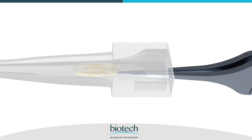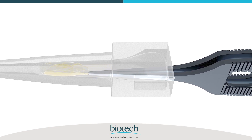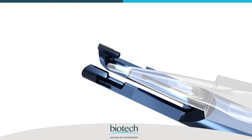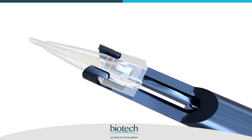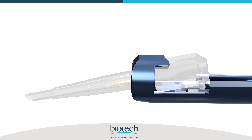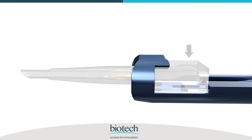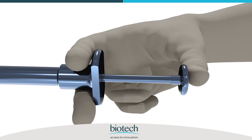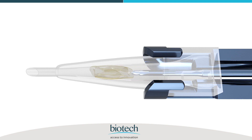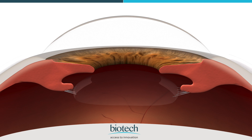Now close the hands of the forceps, turn it 90 degrees as shown, and push the lens deep into the cartridge. Hold the cartridge in the bevel down position and attach it to the injector body as shown, ensuring the cartridge is properly fitted in the slot by pressing it down. Then push the injector plunger further and observe the forward, safe, and smooth movement of the IOL under the microscope.